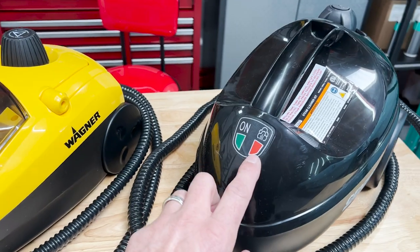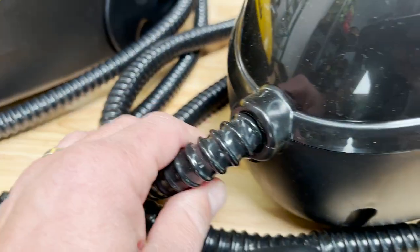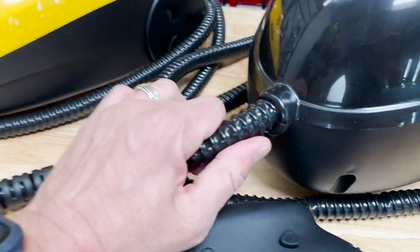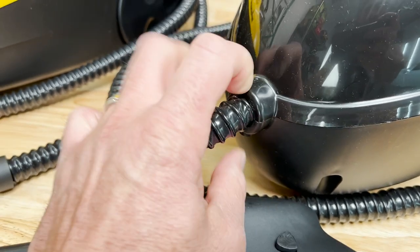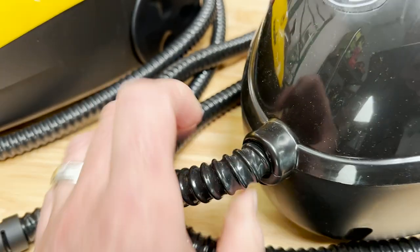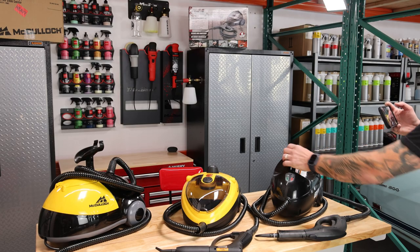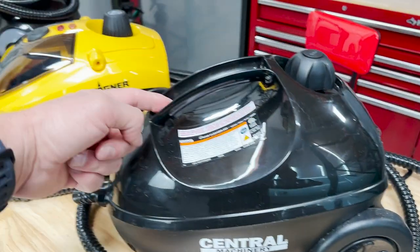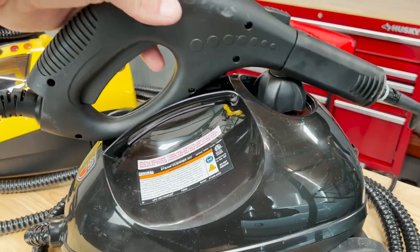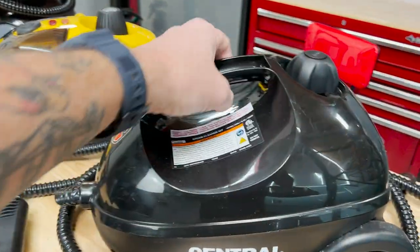The indicators on the front are nice and large, so that's easy to see. On the hose connection point — none of these are going to have replaceable hoses; they're all built into the machine. On this one, the hose just comes out of a hard plastic casing, so when you pull on it, you do run that risk of it breaking down over time. And finally, the Central Machinery does have a little handle up top so you can carry it around easily. It kind of looks like there's a cutout to store the wand, but it really doesn't hold there — it's just the handle.